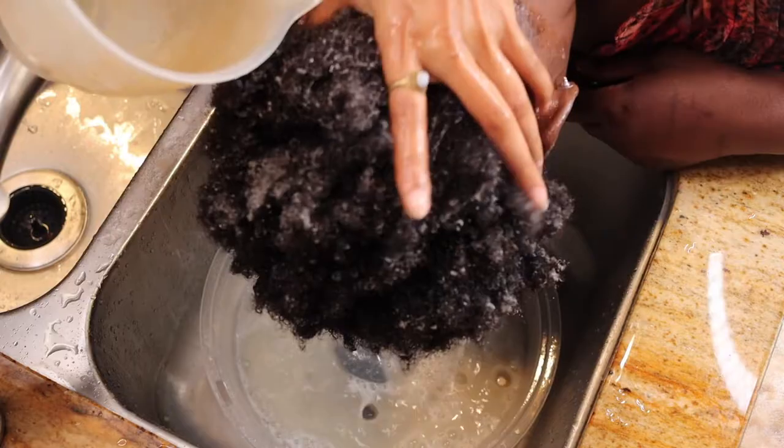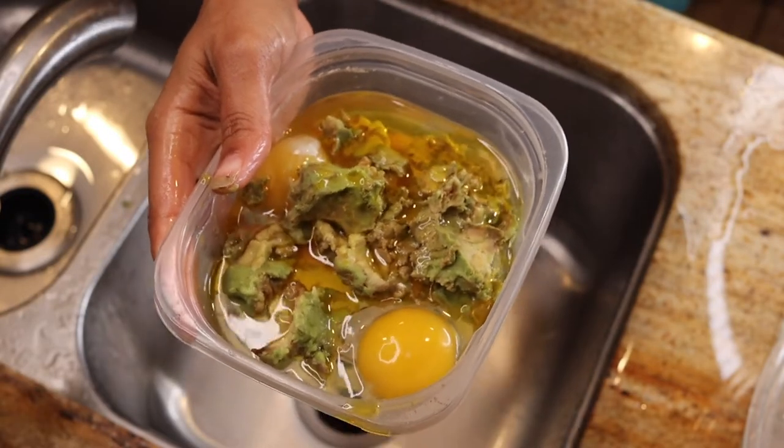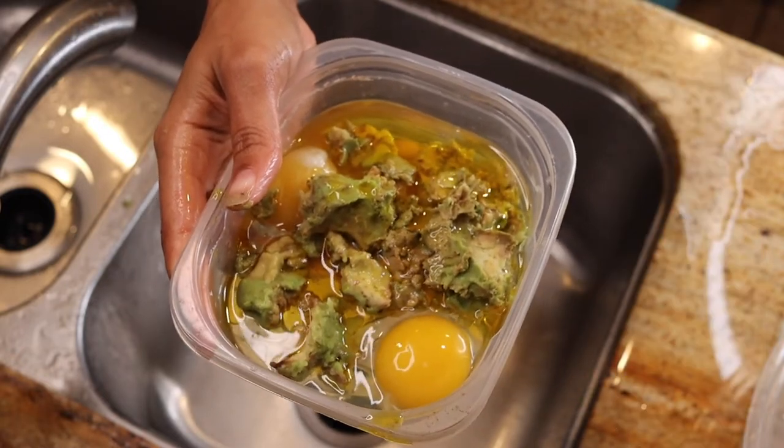Then we rinse it out. Then we just need a little bit of avocado, two eggs, and some kind of oil — you can use grapeseed oil or flaxseed oil — and then you mix it in a blender.